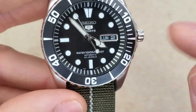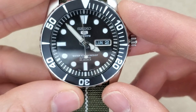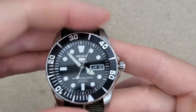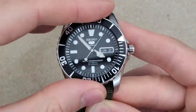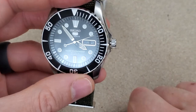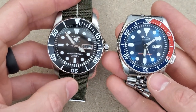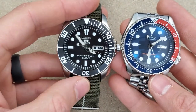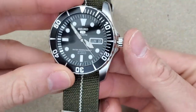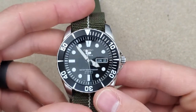Zooming in on the dial — water resistance is 100 meters, and it says Seiko 5 Sports. I do like that the date wheel is blacked out to match the black dial. I've seen these a few years ago when they were more popular. I don't know if these are still for sale — I've been more of an SKX kind of guy, so I bought the Seiko SKX as opposed to the Sea Urchin.